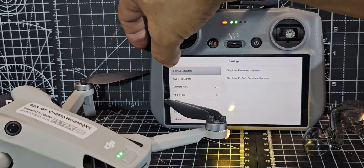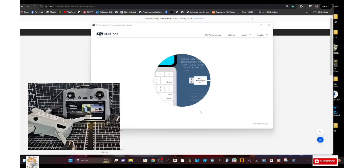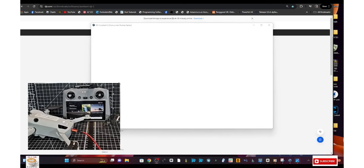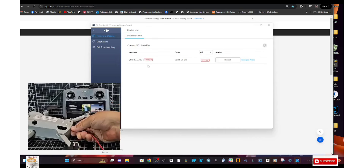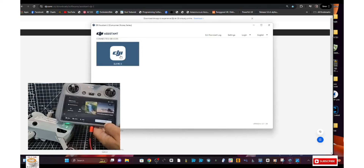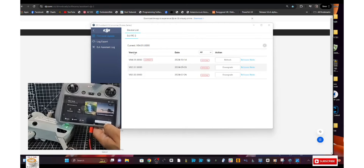It looks fine — it says I'm up to date. Now I'll quickly show you how to do this via PC. Go to the DJI Assistant 2 link that I'll provide, open that window, and plug your USB cable into the drone while it's on or into the remote control. It will detect it, tell you it's connected to the Mini 4 Pro. Click that and it will tell you if an update is needed. Here it says we've got the latest version — excellent. Otherwise it will update automatically. Then unplug it, plug it into your remote control, it beeps, detects it, click to update. If there is an update, you could even roll back. It says current — that's how you do it using the PC, very easy.